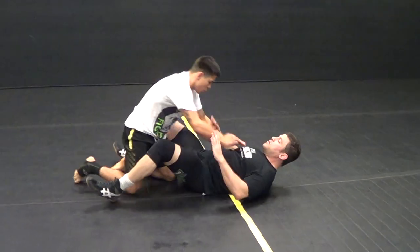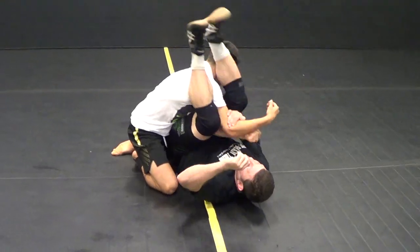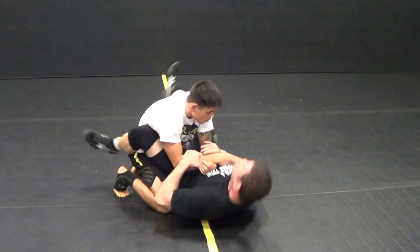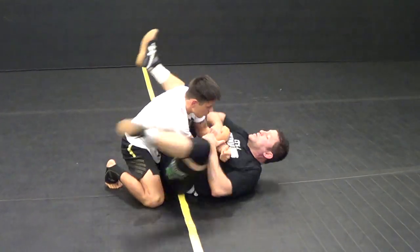So I've got my double over wrap. I'm doing my armbar drill and I'm chopping down on the back of the head. We're going to swing side to side — two, three, four, five, six.